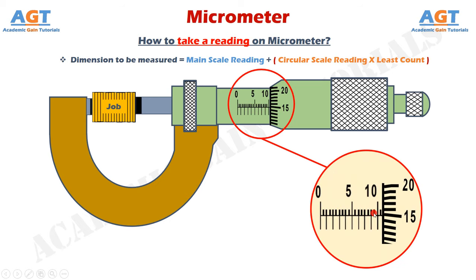Thus we can obtain an accurate reading using a micrometer easily. Thank you for watching this video.